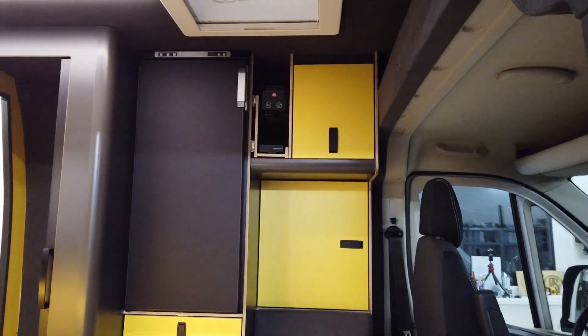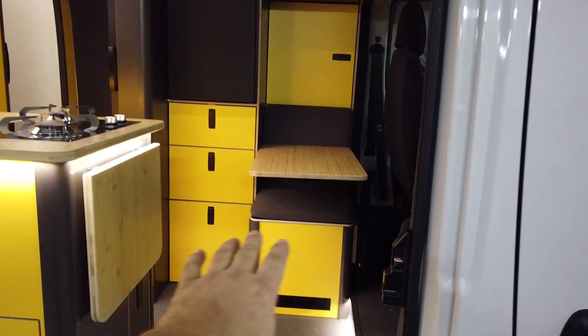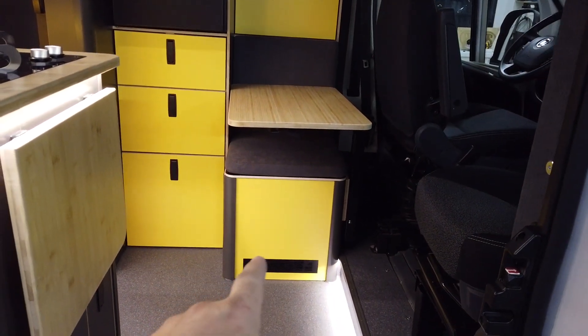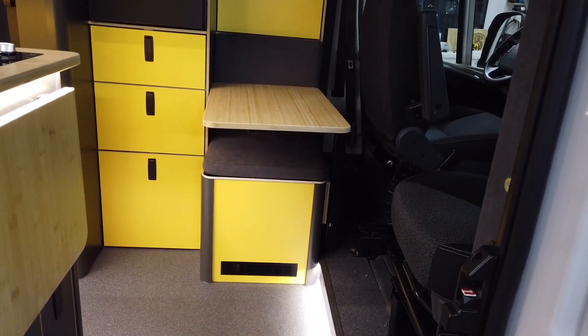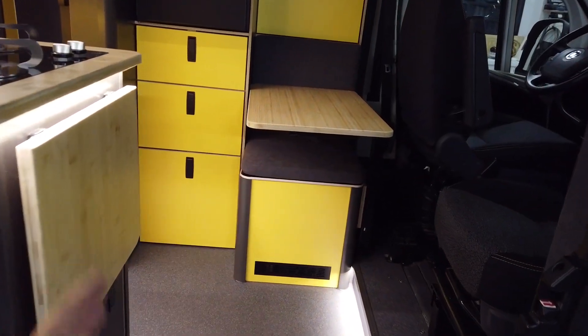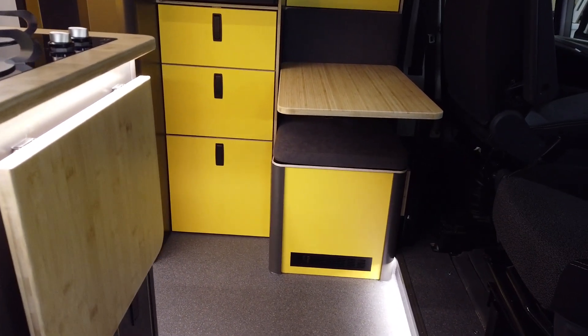There's a coffee maker, a lot of storage, and drawers everywhere. In this area there is a 200 amp-hour LiFePO4 battery with a Multiplus 1600VA from Victron Energy, also a DC-DC charger and MPPT controller for the solar panel.